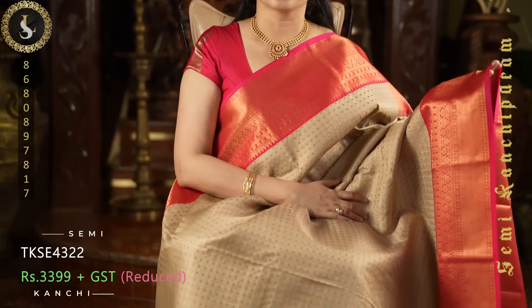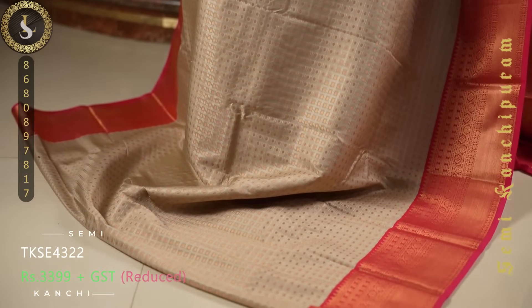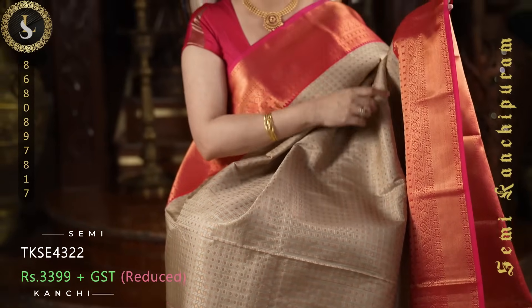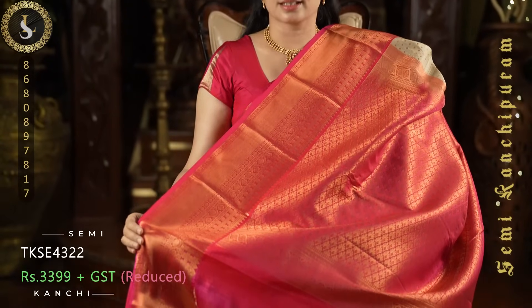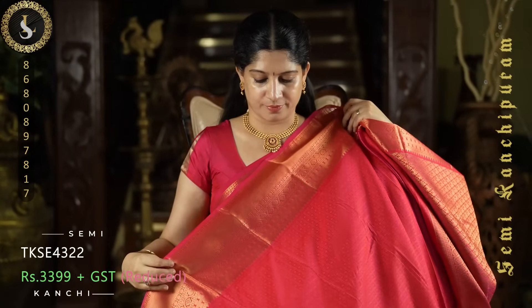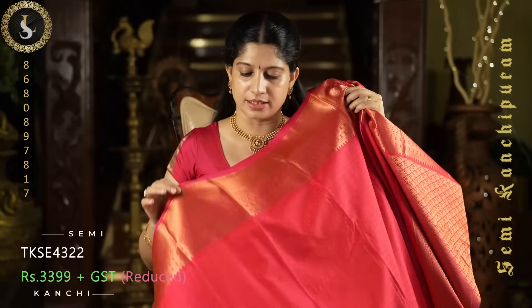Next one is an excellent sari. The body is in a very pretty shade of biscuit color. Throughout the sari we have embossed checks and zari dots in the checks. On both sides it comes with beautiful medium sized borders in pink. This is the pallu, and the contrast blouse is in pink — more towards a reddish pink — with embossed design in the borders.